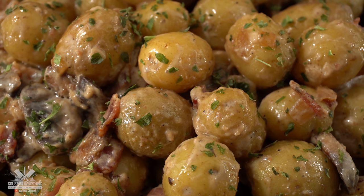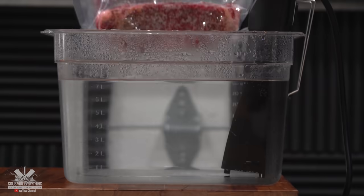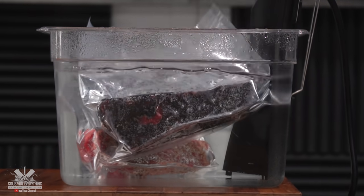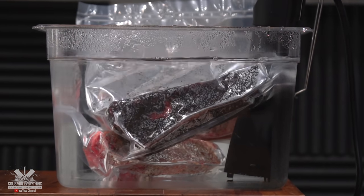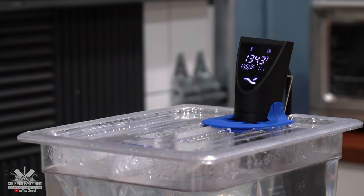That was super easy to make and should pair up perfectly with the charcoal steak. The only thing left to do is cook the steaks — I'll be throwing them in the water bath at 135 degrees Fahrenheit for two hours. I cannot wait to find out how the charcoal steak is gonna taste.